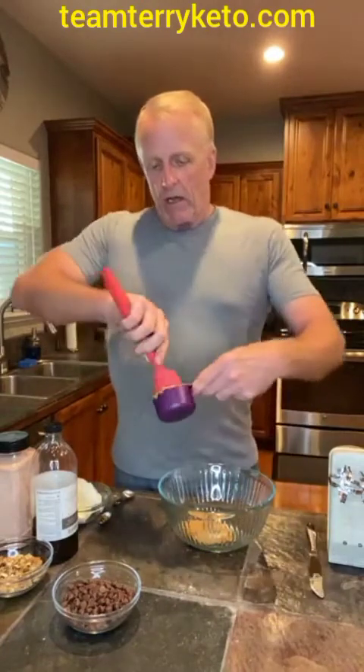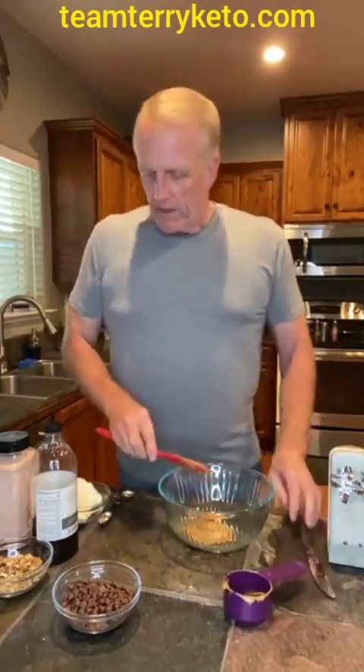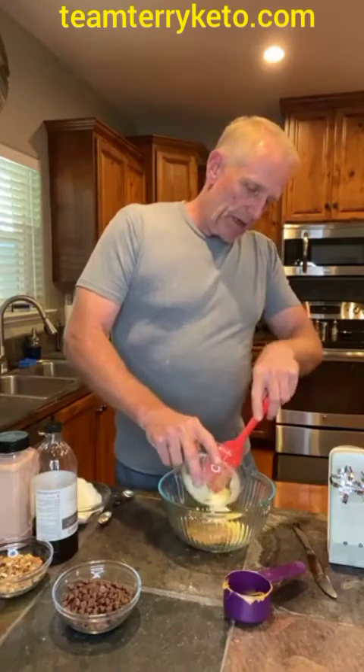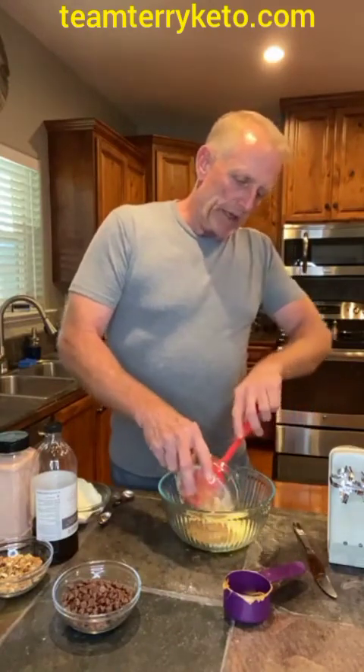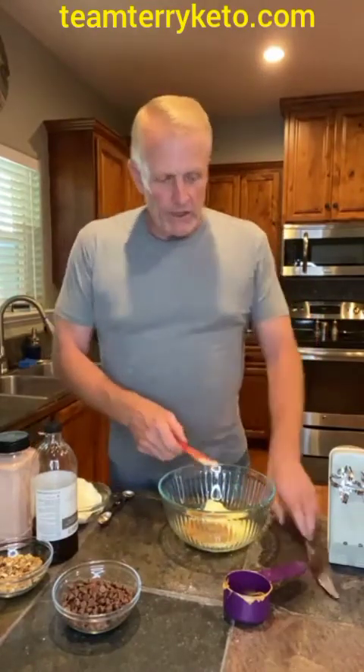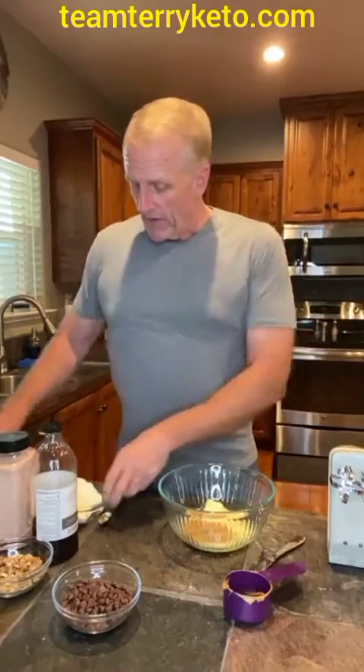I'm going to mix the almond butter with the other ingredients. I've got softened butter — it's a little softer than I want it, but it'll be okay because after I get this all mixed, we're going to put it in the refrigerator for about 20 minutes so it firms up a little bit. Then I'm just going to use a cookie scoop and put little bite-sized pieces on a parchment-lined or silicone mat cookie sheet, then put it in the freezer for an hour or so and you've got fat bombs.